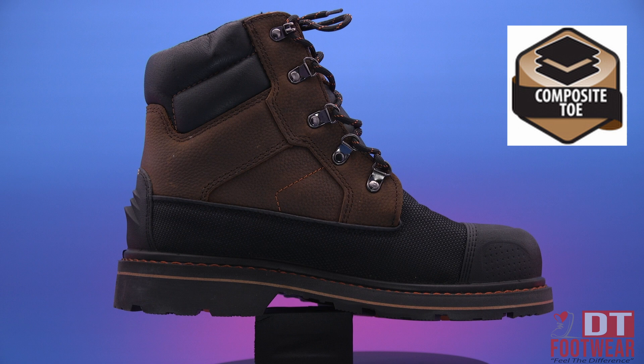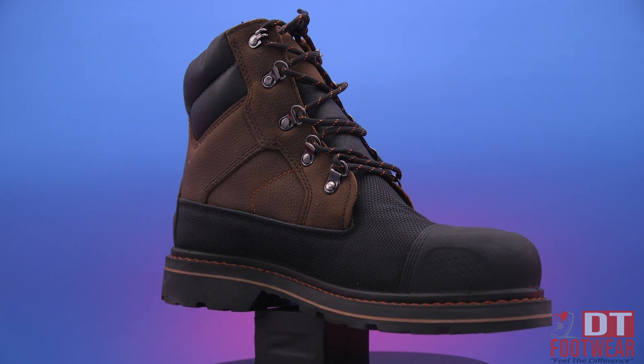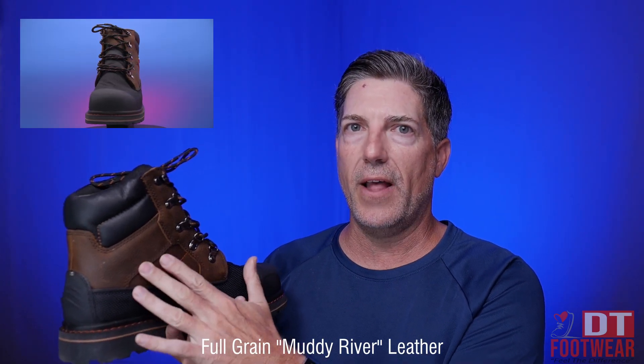This is a composite safety toe, which of course provides superior protection against impact and compression. It has a unique full grain — what they call muddy river leather — which is going to ensure long lasting durability and resilience.